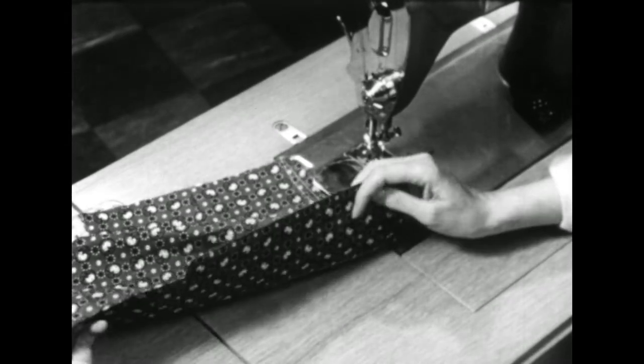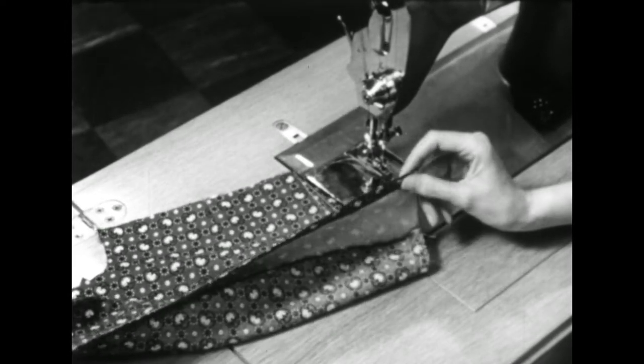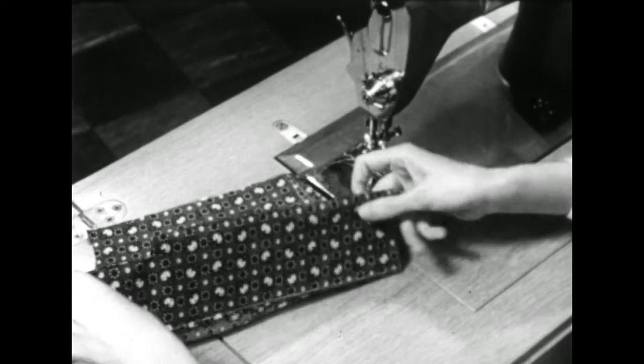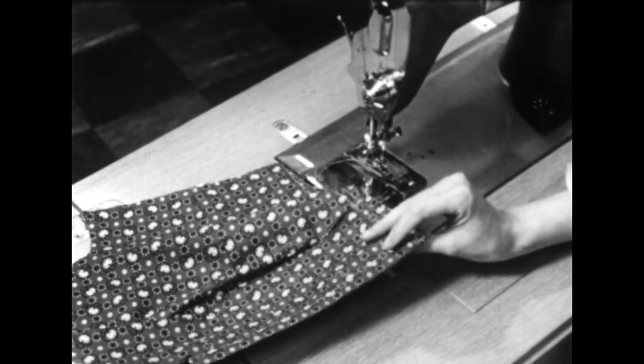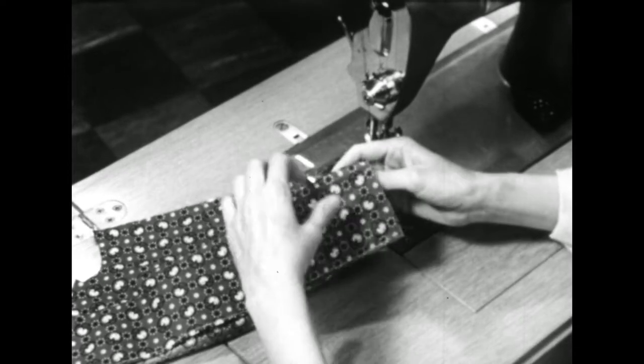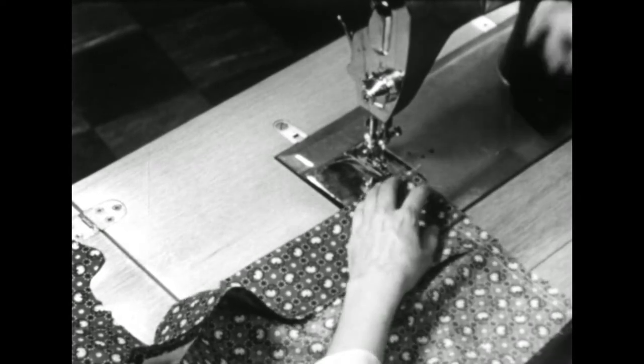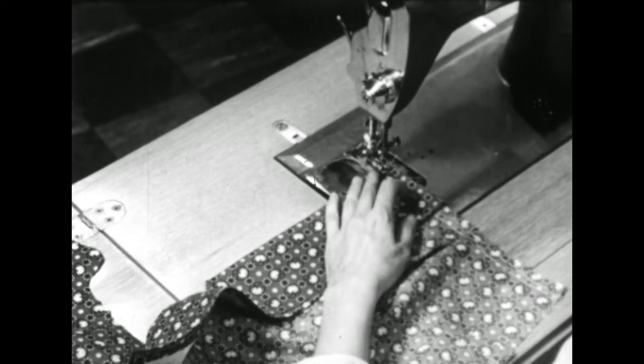When I put the facing and collar on and pressed it back, I left the outer edge of the facing free. This needs to be anchored down permanently before I put the buttonholes on. So lay the facing back onto the garment and stitch in place somewhere below the seam line.